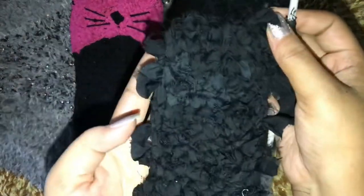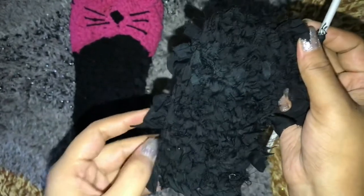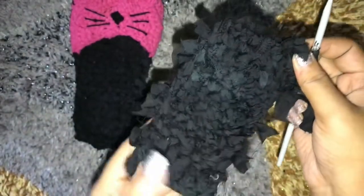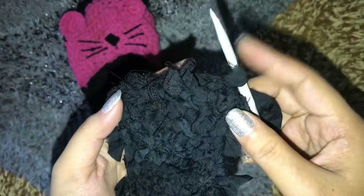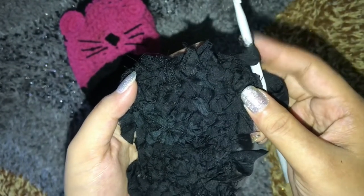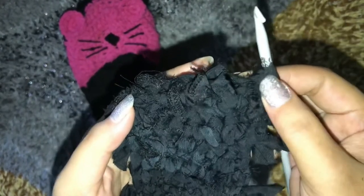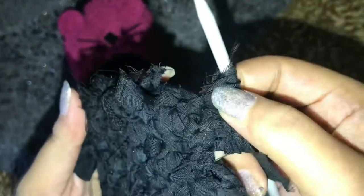Now I have my 13 rows completed. This part looks a little bit messy but I will take care of it later. Here I'm gonna create the increase, and for that I need to create a single crochet in the very first stitch, as you guys can see.